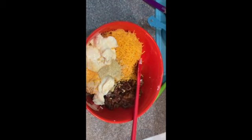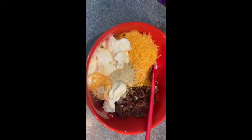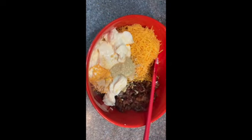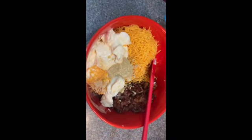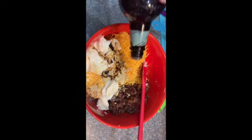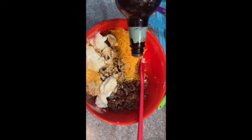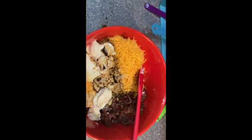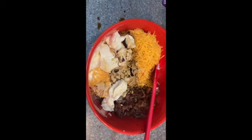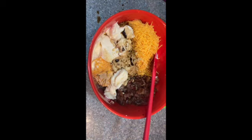Before I stir this together, I forgot — we need to add the five shakes of Worcestershire sauce. One, two, three, four, five. It just doesn't have to be exact; that's basically what it means when a shake is included in a recipe.